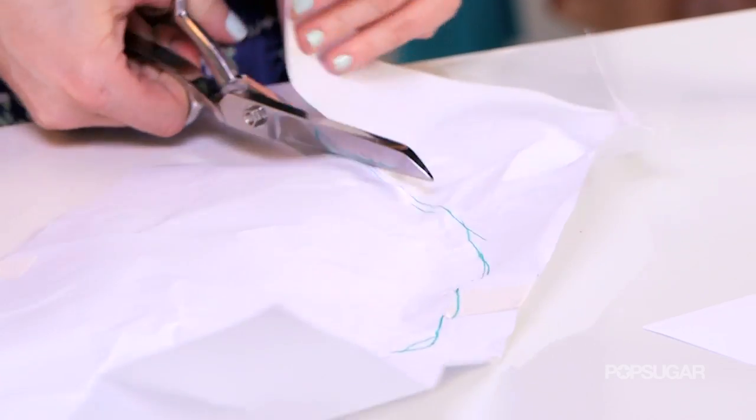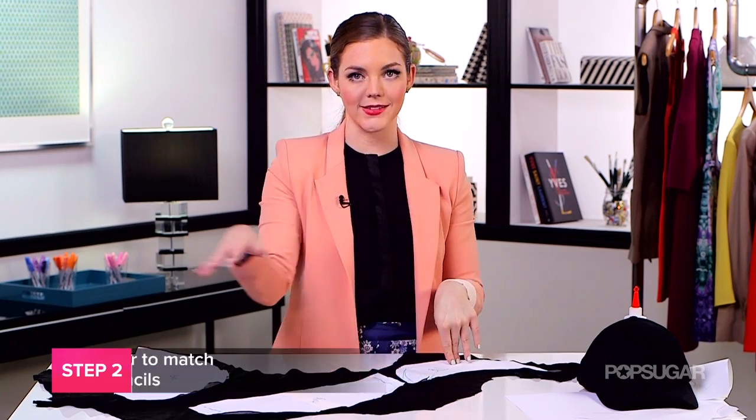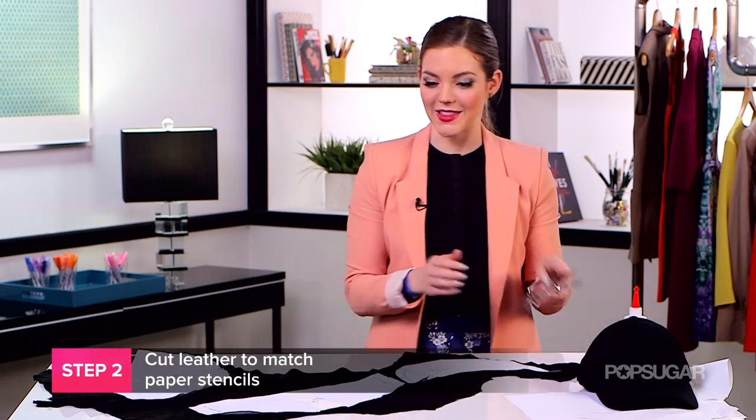Now it's time to create the third and final stencil. Most baseball hats have this opening in the back, but don't worry about that for right now — we'll get to that when we're gluing on our leather. Just pretend like it's one solid piece. To make it easier so I know where each stencil and piece belongs, I've labeled them the bill, the front, and the back. So now it's time to cut them out.